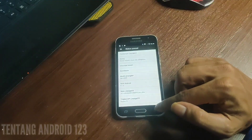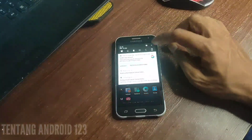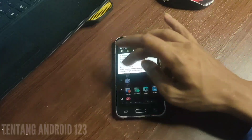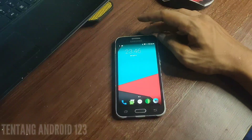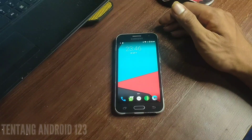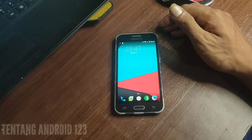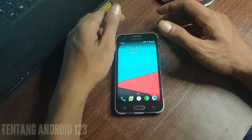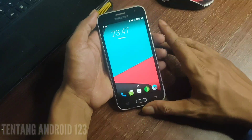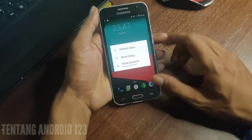Dan seperti biasa ini sangat ringan digunakan. Oke, tanpa basi-basi buat teman-teman yang ingin menggunakan custom ROM Lineage OS 14.1 dan Android 7, kalian bisa langsung download filenya ada di deskripsi. Tinggal download dan flash menggunakan TWRP.